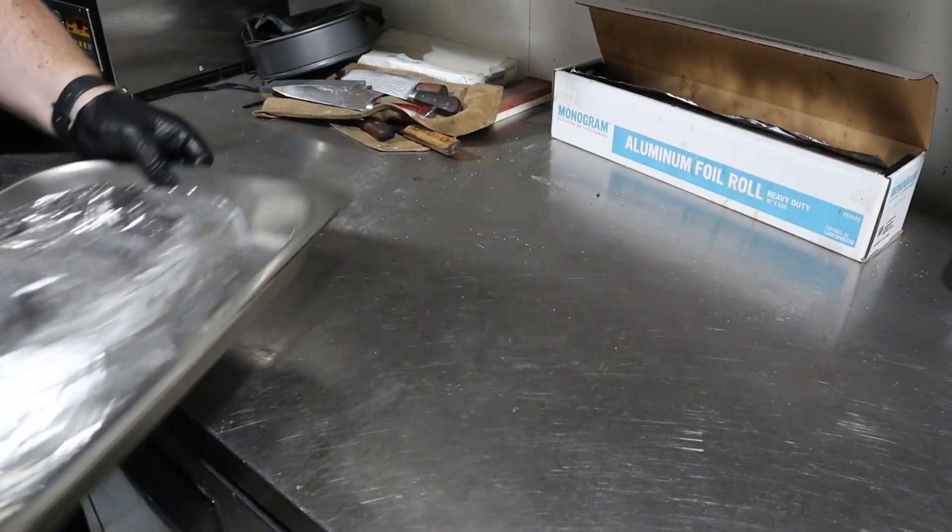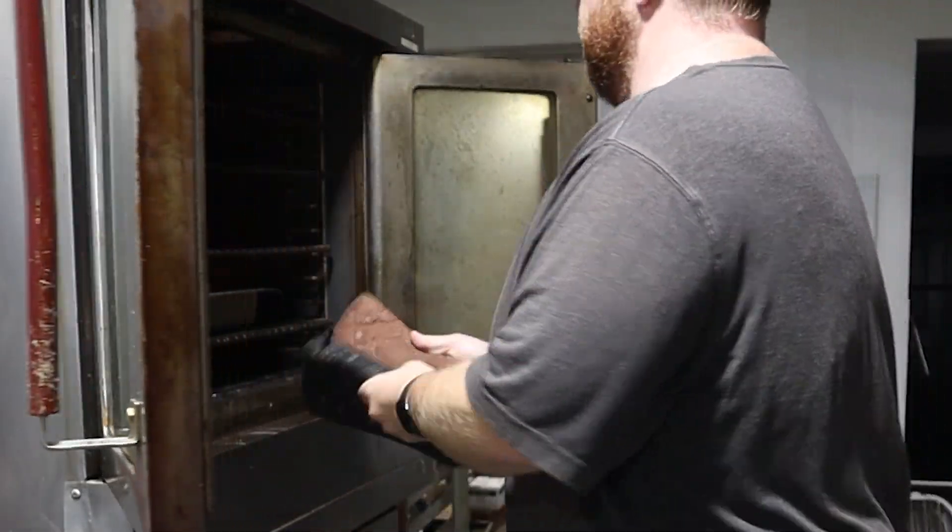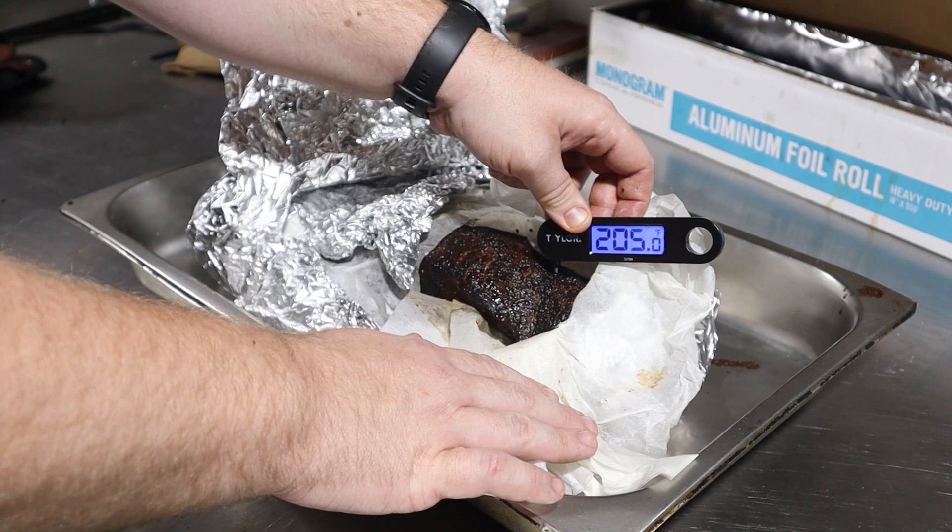This will take about another 6 to 7 hours, but we're just looking for an internal temperature of at least 205 degrees Fahrenheit. Once it's there, let it rest in its wrapper for another hour.